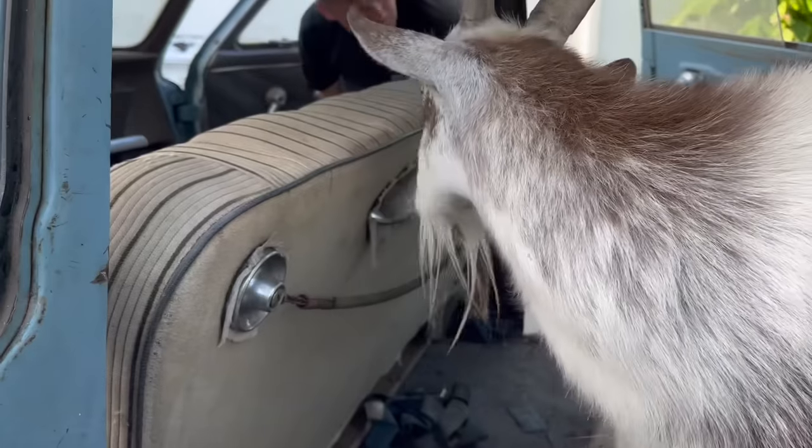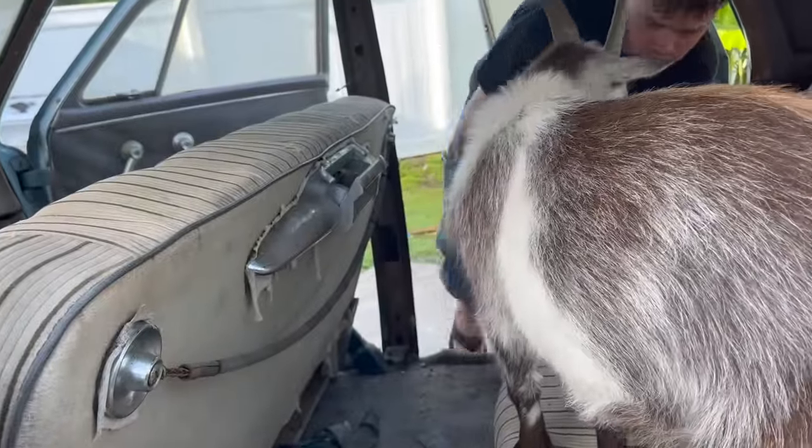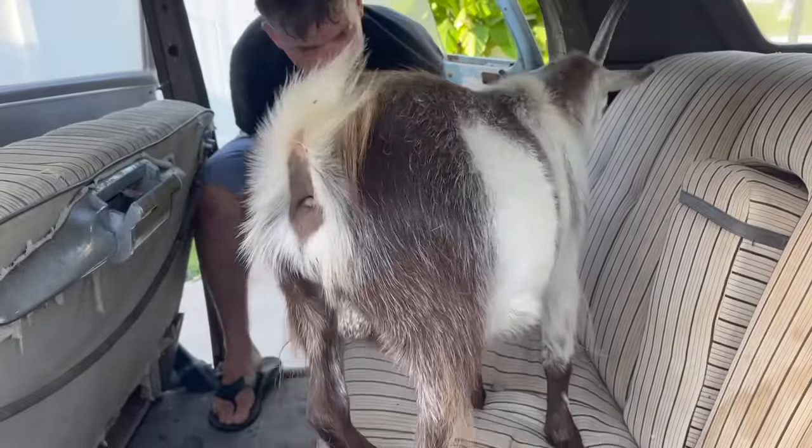He gets into everything. I think I found the headlight knob — it says you can dim or brighten the dash. Looks like the heater core is under the passenger side front seat. I probably should pop this back seat out if I can — with a goat on it. I've never really removed the seat with a goat on it.